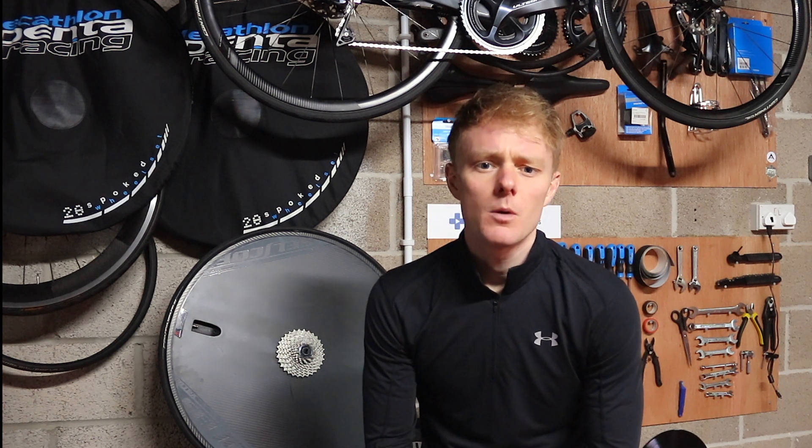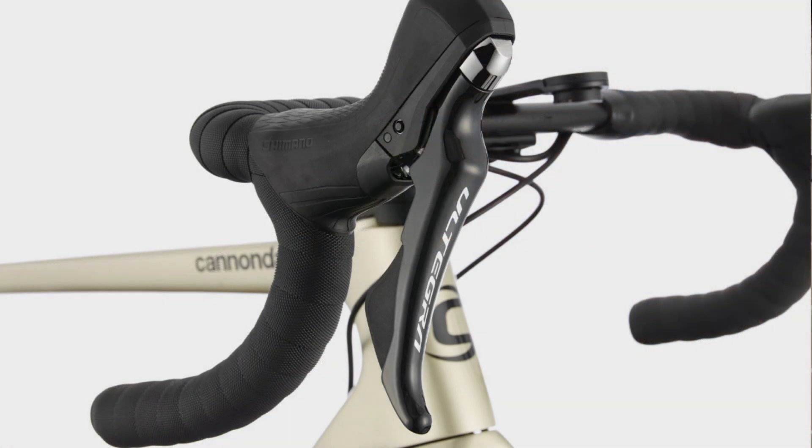A smart touch to help with the women's specific geometry offered in this bike is the smaller version of the shift levers. This should be welcomed by most women, who generally have slightly smaller hands. However, this is something I would like on more bikes, as even as a rider with relatively large hands, the smaller shape shift lever is something I would really benefit from.